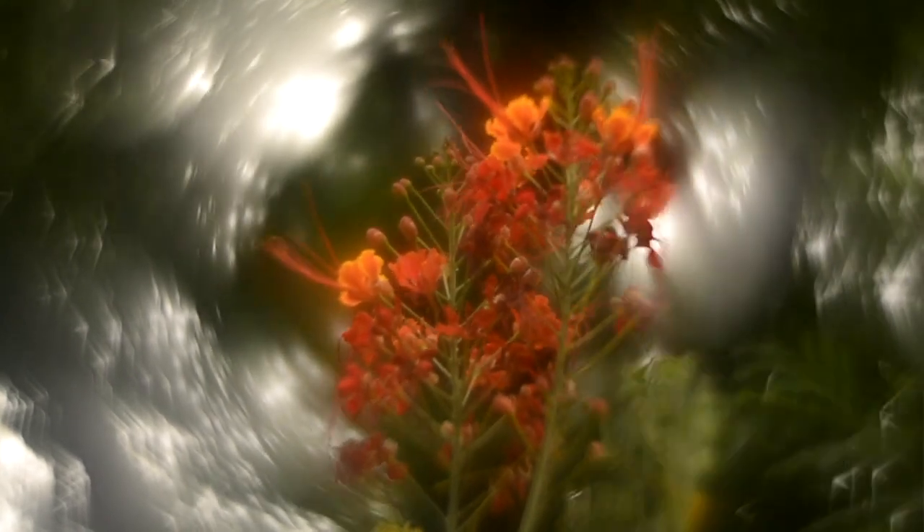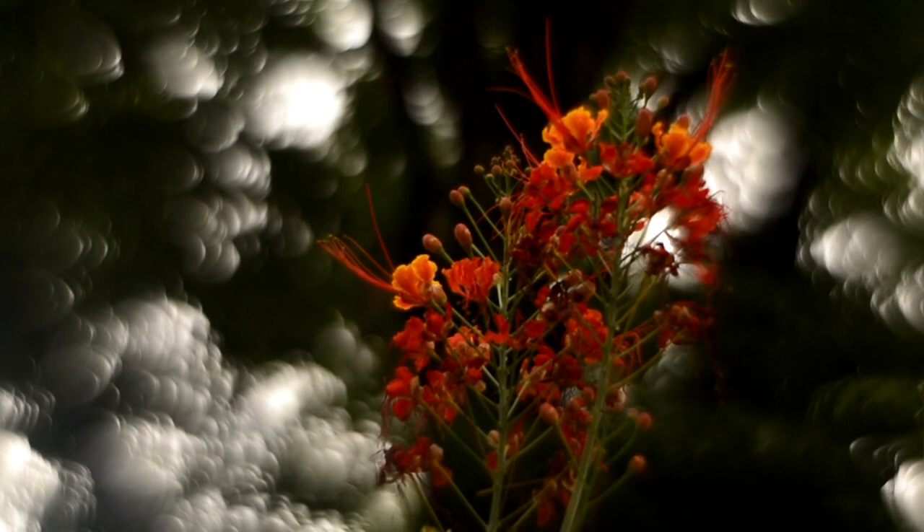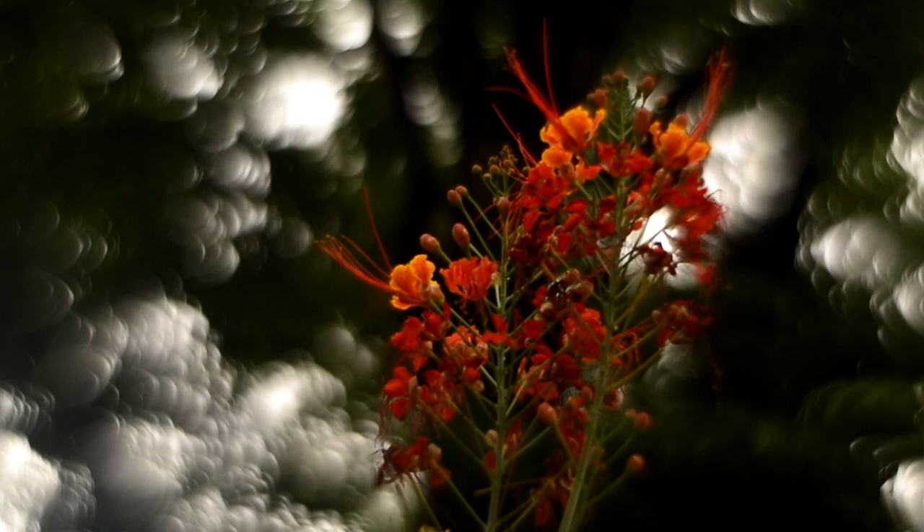It's super super soft at F2. It's even so much better at F4. And you still get a bit of the swirly bokeh — not so much, but it's still there.